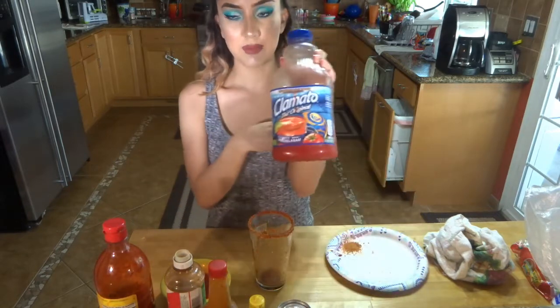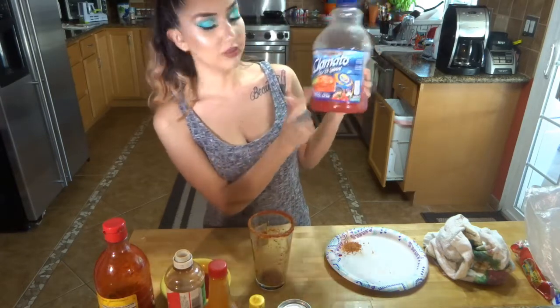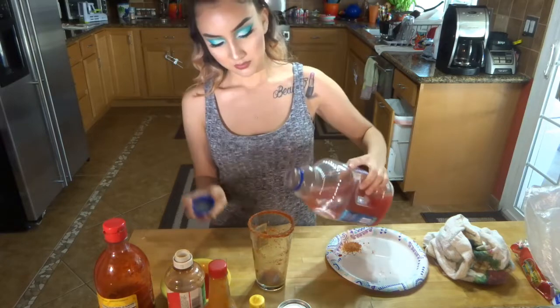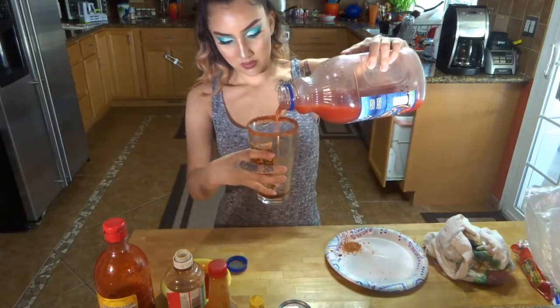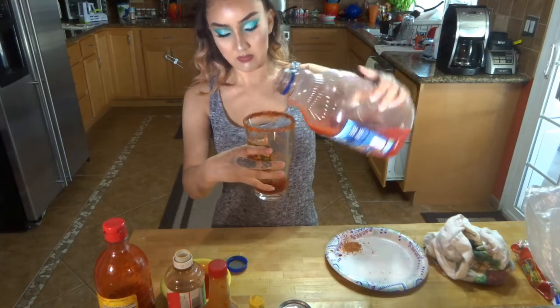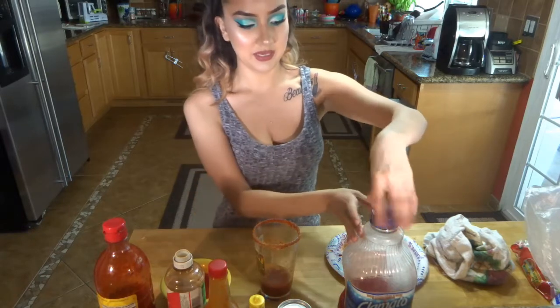And then you're going to put your Clamato. I like the Picante one because I like the spicier taste, but you could get this one — this is just the Clamato original. Put about that much, maybe a little less depending on how much of the Clamato you like.